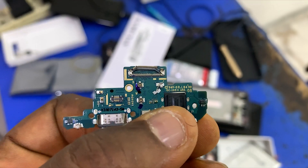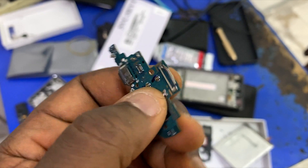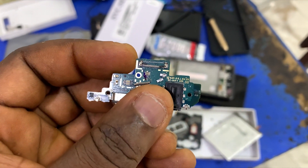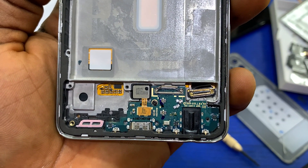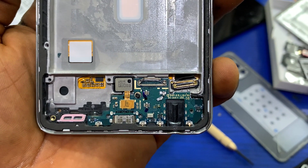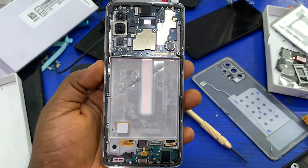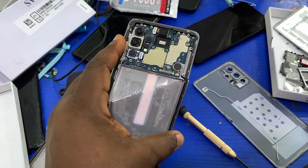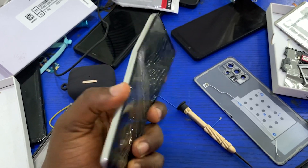I noticed that the clip on the subboard is also damaged. This clip is where the flex connects the subboard to the main board so that the device can have network functionality. The earpiece and the fingerprint reader will work because the subboard controls all these components. So the subboard will also need to be replaced. As it stands, we need to get a new display, a new frame, a new subboard, and a new network cable.